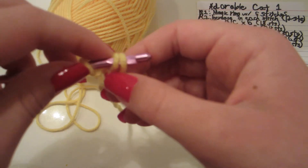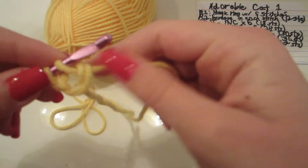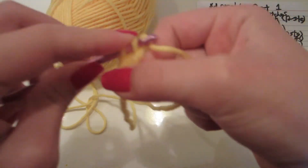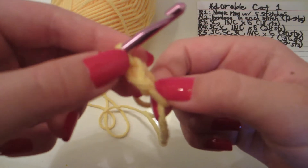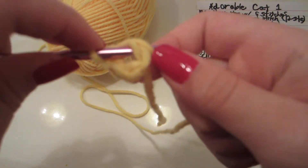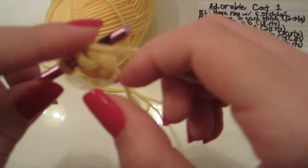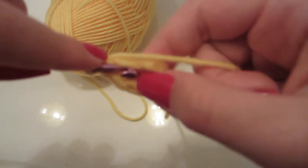Now we're going to make 5 more stitches. Go through this loop, yarn over, pull that through, yarn over, and then slide these 2 back loops over. You should now have 2 stitches, so I'm going to do that 4 more times until we have all 6.